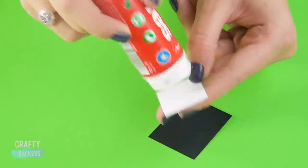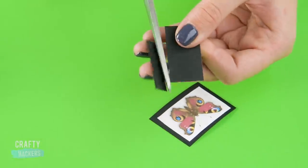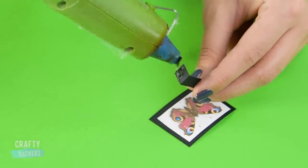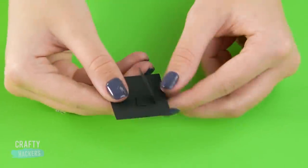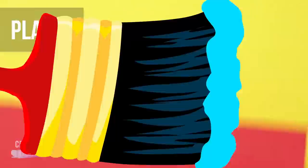Let's spruce up the science lab even more with these insect displays. Stick a printed butterfly onto a piece of black construction paper, then glue a small strip of the paper to the back and bend it to create a stand. Instant butterfly display!